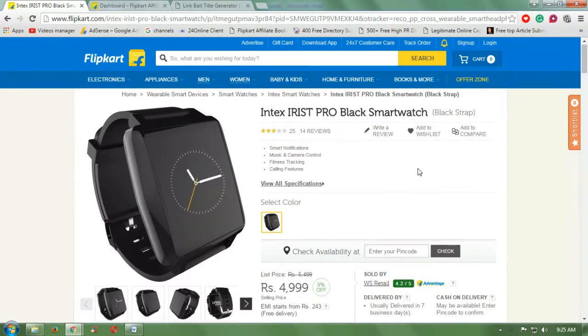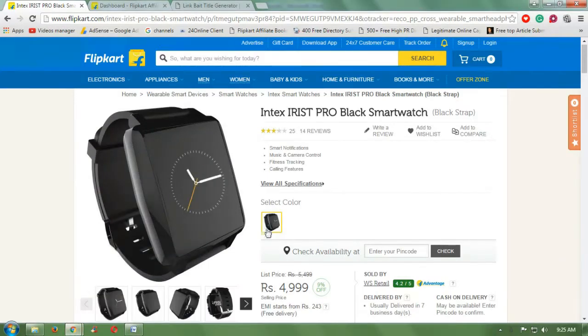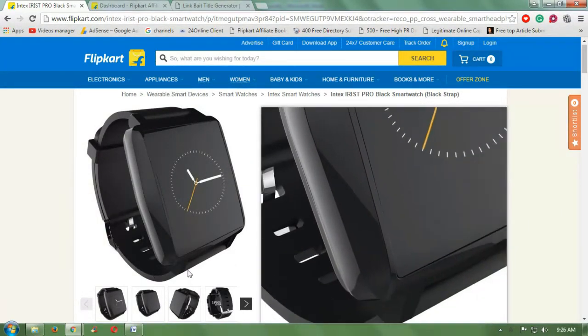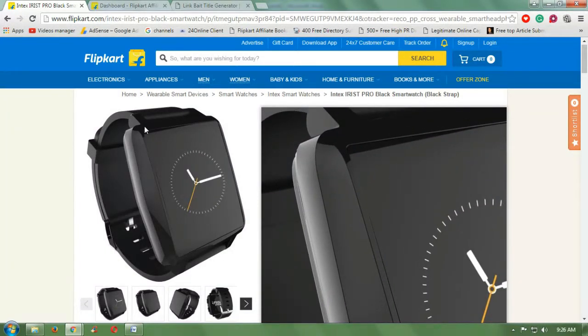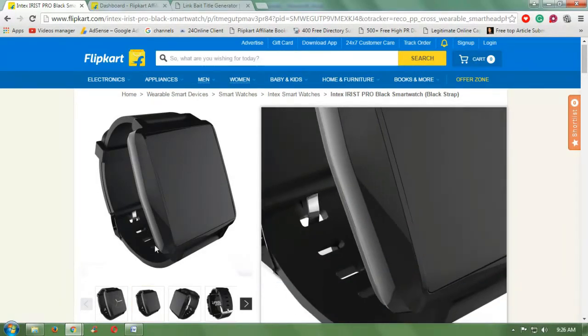Hello viewers, today I'm going to tell you about the eight reasons about the Intex IR IST Pro black smartwatch — why this watch can change your life. First of all, look at this watch. This is a very good-looking black rectangle type smartwatch presented to you by Intex.